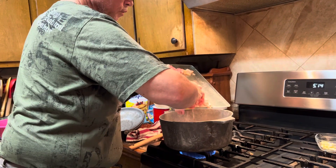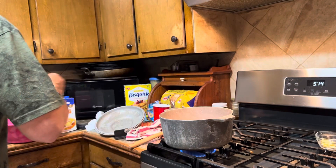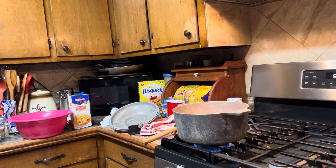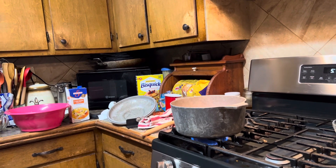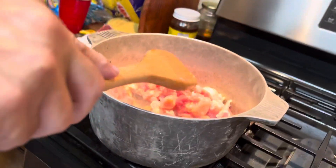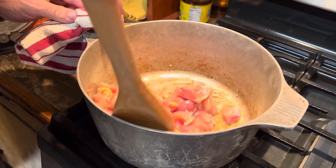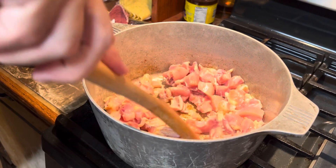Now he's adding chicken — he's using thighs, but you can use any part of the chicken you want. He loves thighs, him and my daughter, so we're using thighs. He left the sausage drippings in there and he's cooking the chicken in that — the seasoning off the sausage.